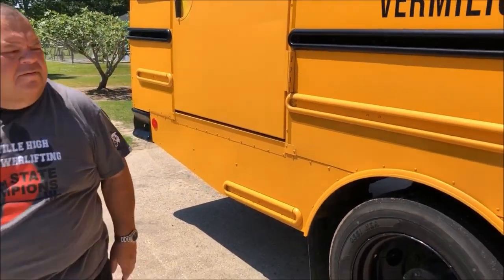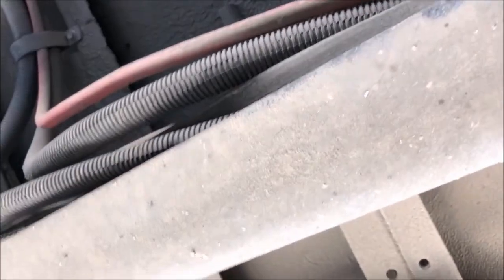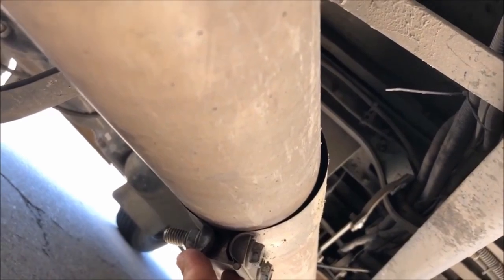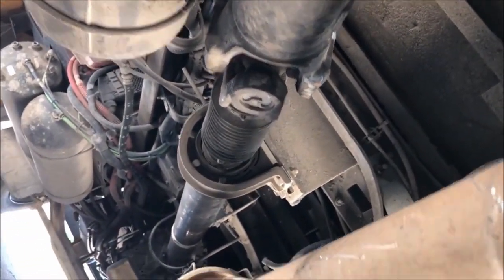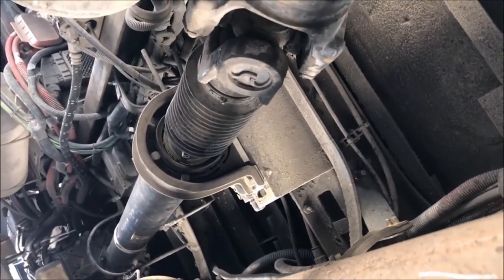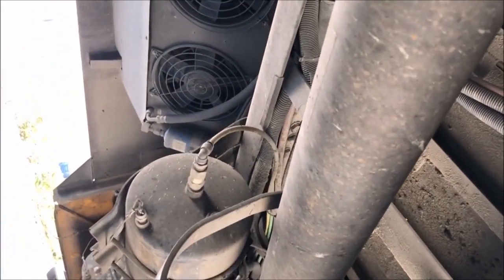Now we are going to go underneath the bus. Looking under the bus, we are looking at the frame — it is straight, not bent or broken, no illegal holes, and no welds. Our exhaust system is straight, not bent or broken, securely mounted with hangers, I see no excessive soot and no rust. Next is our drive shaft — it is straight, securely mounted, the bushings are in good condition and not excessively worn, I see no oil leaks, and the hangers are securely mounted.